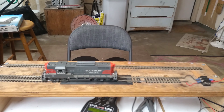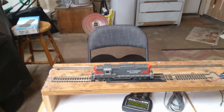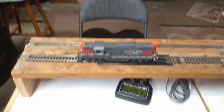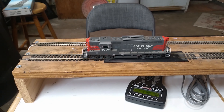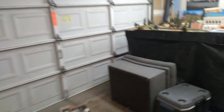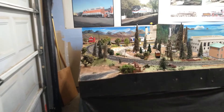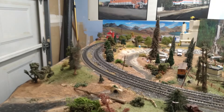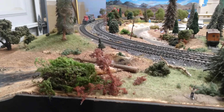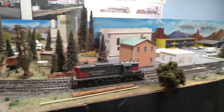It has no couplers right now but I will put some on later when I'm done with it. So here it is — 3005. I'm gonna run the layout. It does not have headlights in it right now, I need to buy some for it, so it's gonna remain in the shop. But here it is stretching its legs again.